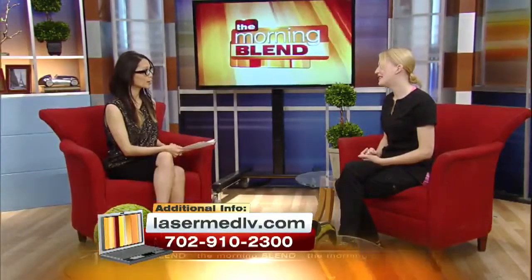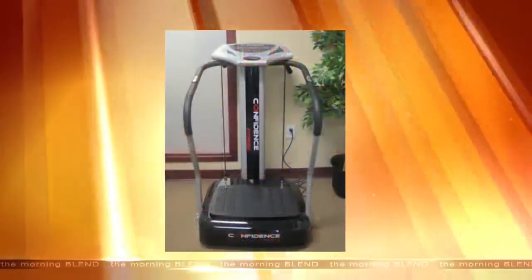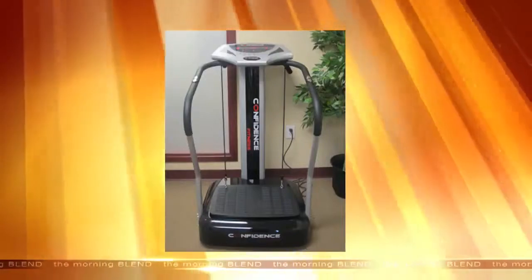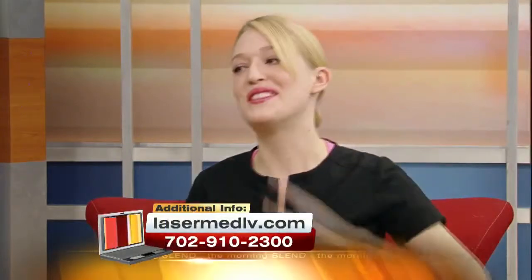You do something called whole body vibration — what is that? So this is perfect to help speed up your metabolism and speed up the lymphatic system. This is really great for patients and is an alternative if someone really doesn't want to exercise. I have a lot of patients that don't have time in their schedule to exercise because they are so busy. It helps to speed up your lymphatic system, so it's something you can do instead of exercise — even though I encourage a healthy lifestyle, obviously, not everybody is able to accommodate that.